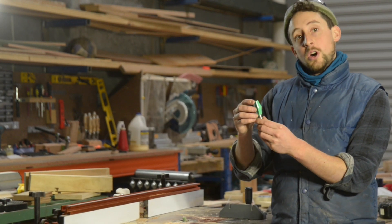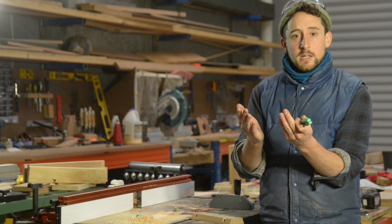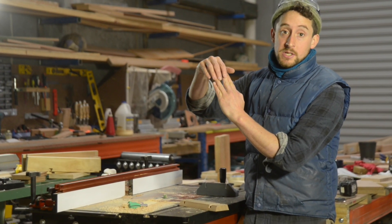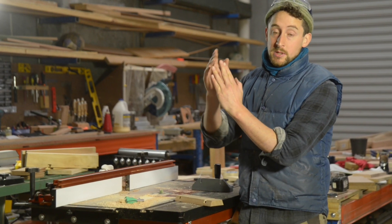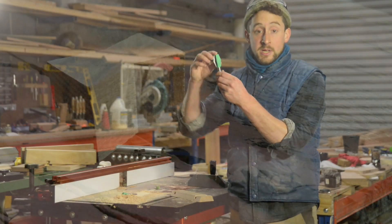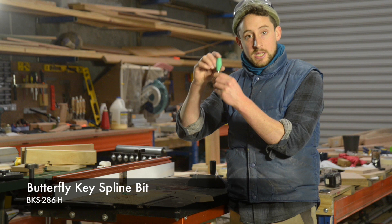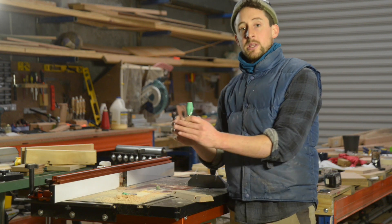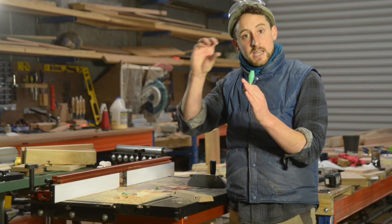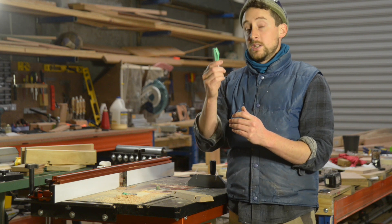Butterfly joins are a relatively common way of joining two pieces of wood in a really decorative way, and they're also used for protecting cracks in big live edge slabs and big slabs of timber that might have a split that you want to protect. This router bit is a butterfly key spline bit. It actually allows you to cut those keys really simply and with a lot of repeatability, so you can do quite a few at one time and then apply exactly the same butterfly a number of times in the piece.